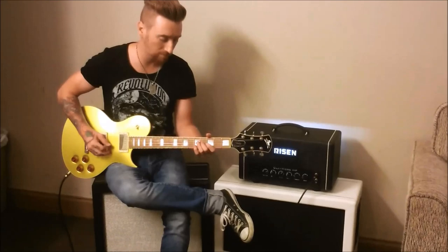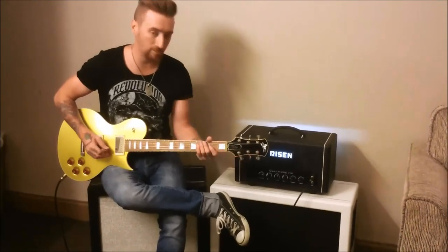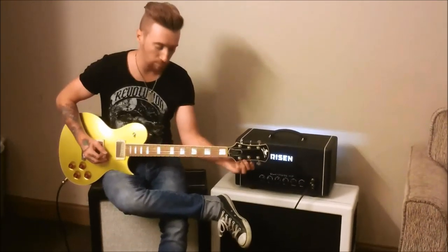There's a built-in tuner, which is awesome. I also have a tuner on my pedal board — it's a Boss TU-2.